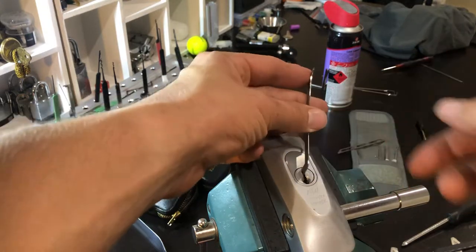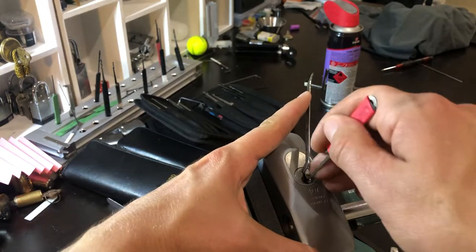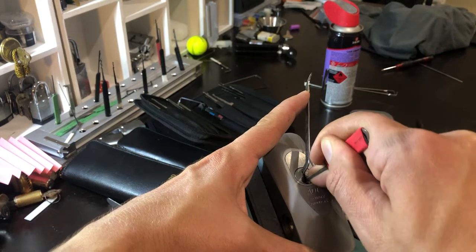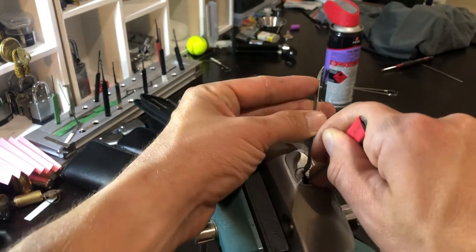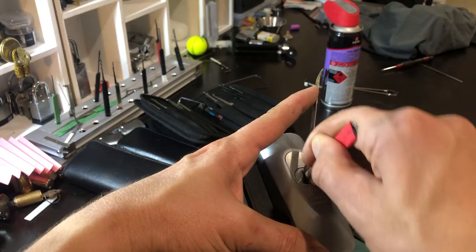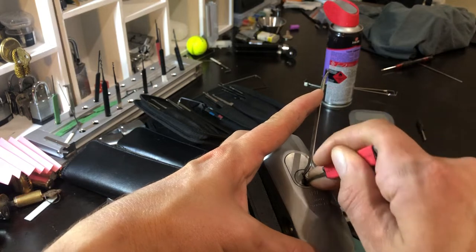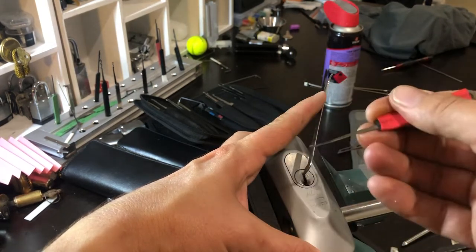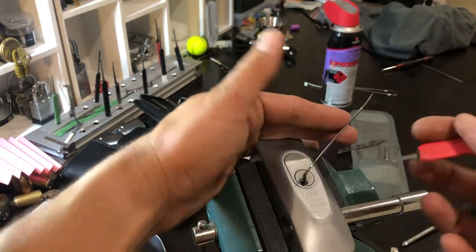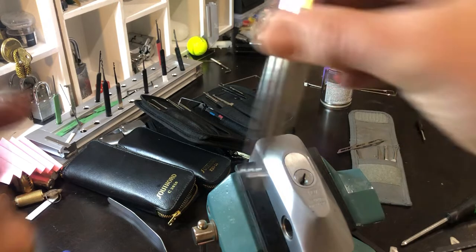Alright, he's all locked up. Give some light tension. Click on one, click on two, three is bound, four is bound. These are all bound up pretty tough. Oh dear — I just touched one and it opened. Okay, cool!